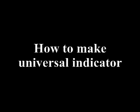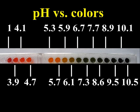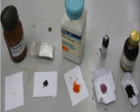In this video I will show you how to make a Universal Indicator. Universal Indicator works over a broad range of pH and is a mixture of several different indicators.